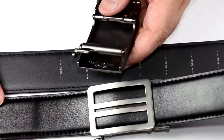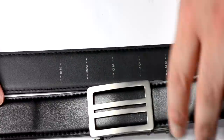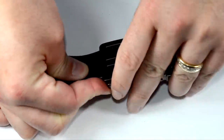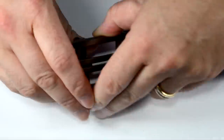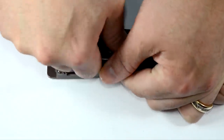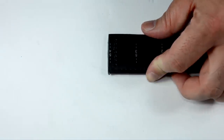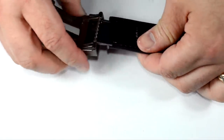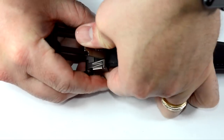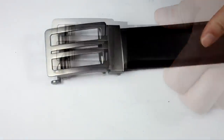You can also remove the buckle in about two seconds — handy at the airport. You flip it over, release the tab, take the belt off, and pull that tab up to unlock the teeth. Then you can pass through security and feed it right back through and pop those teeth back in. Get right through security without dropping your pants.